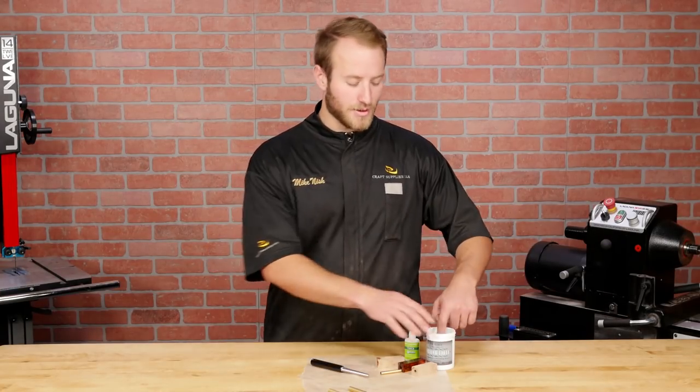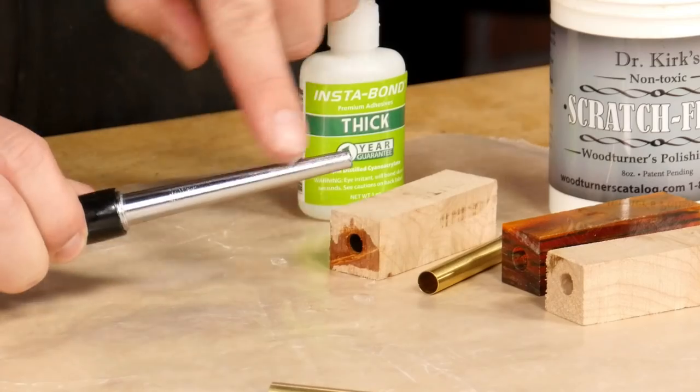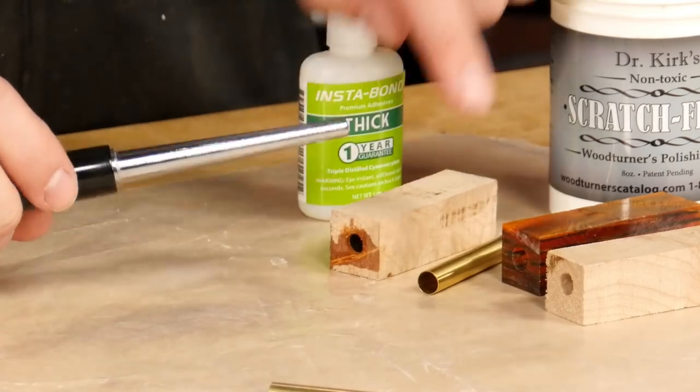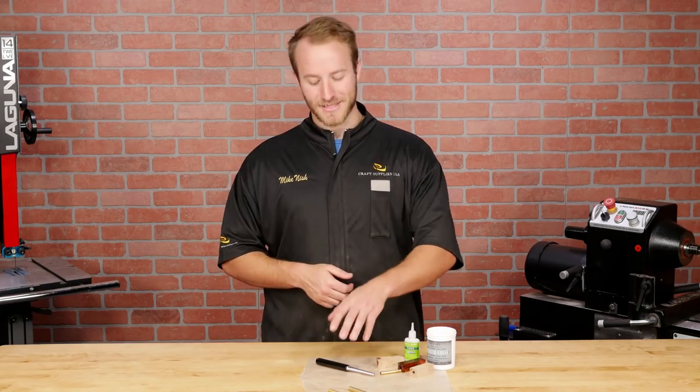For easier cleanup, apply a small amount of wax prior to gluing so excess glue won't stick to the tool. The Apprentice Pen Tube Insertion Tool is a simple solution to a messy problem.